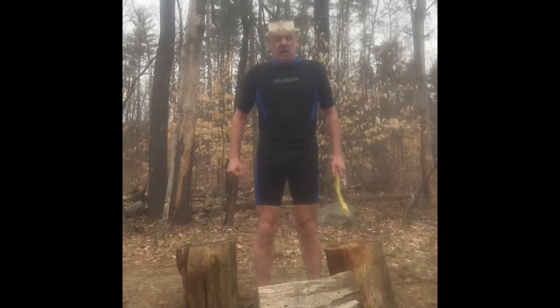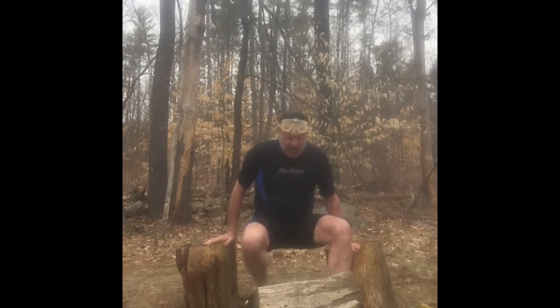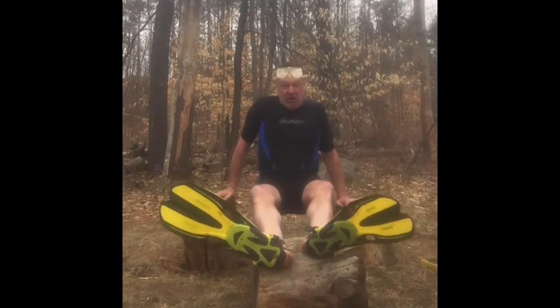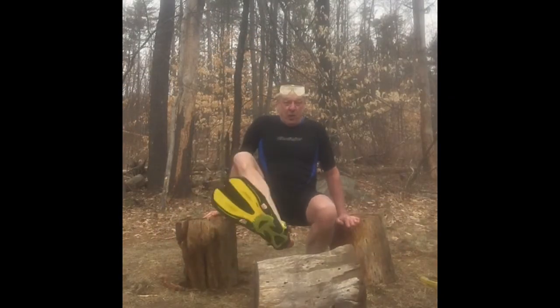One exercise you can do is just use a couple of logs or kitchen chairs — get your hands down here, get your legs up, and go down, up, down, up. You're gonna get jacked up pretty good that way. Now if you want a better workout, watch me on the pull-up bar that Phil put up. We're using some logging chains on a big bar — you'll be impressed with this one.